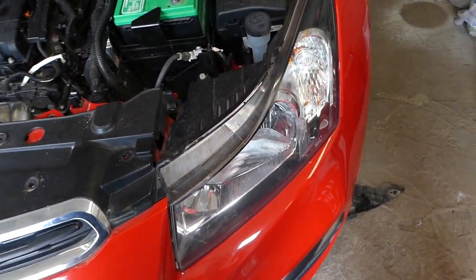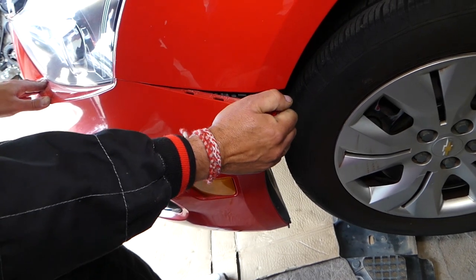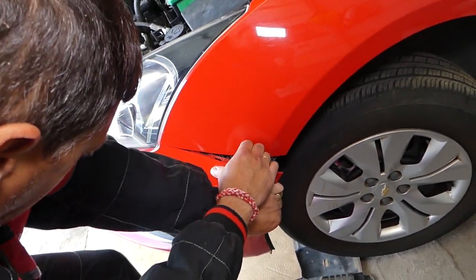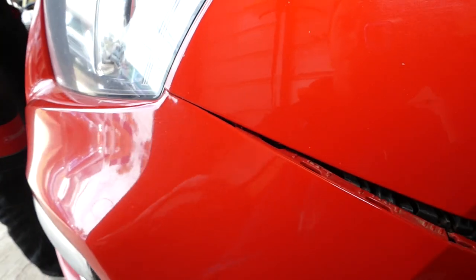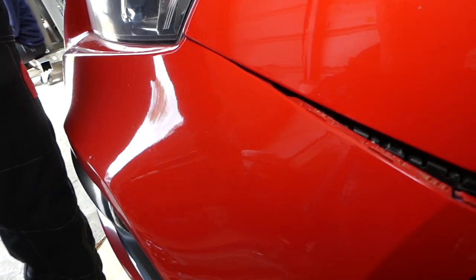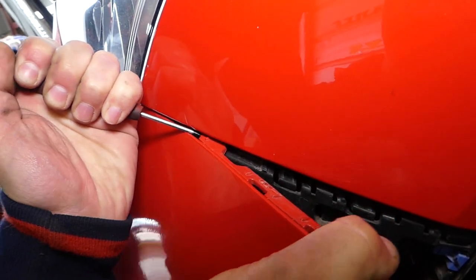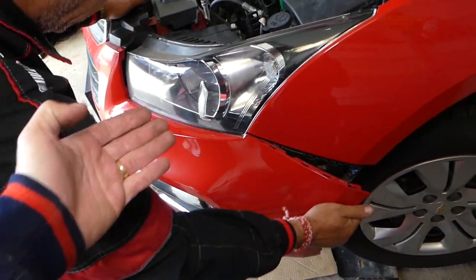Now grab the bumper — I don't think anything else is holding. Hold it on this side and pull this way. There are a few clips and those clips tend to get stuck. Get a small screwdriver — one person pulls a little bit while you can see the clip and pry it. It popped out — perfect. Otherwise you're going to break it.